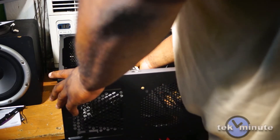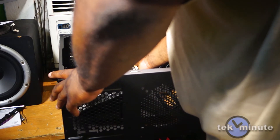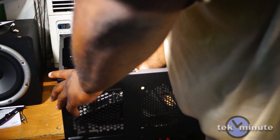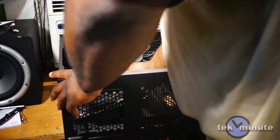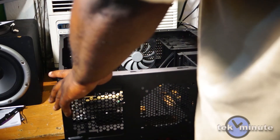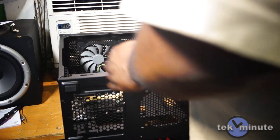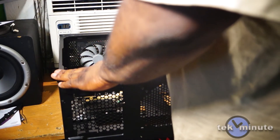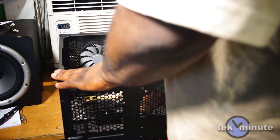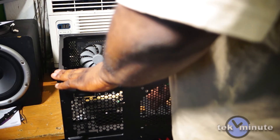I like to put the motherboard in at an angle — be very careful, line everything up, and let the board come down onto the standoffs. Next, install the screws. This motherboard is a little thinner than a normal ATX board, so we'll only be installing five screws.